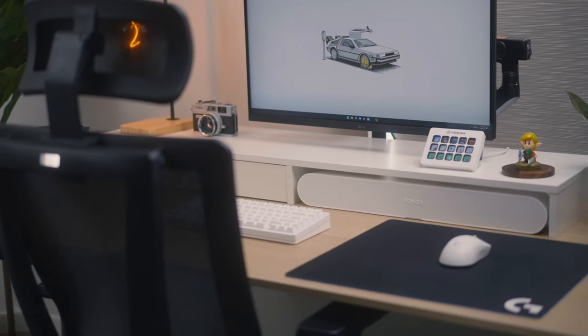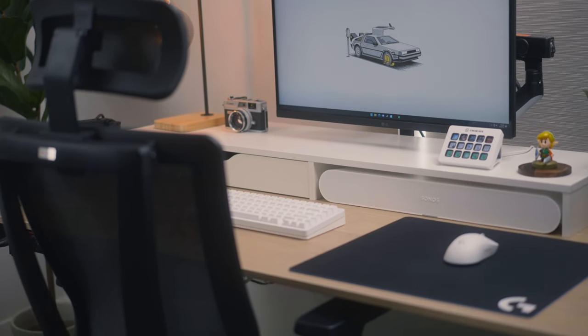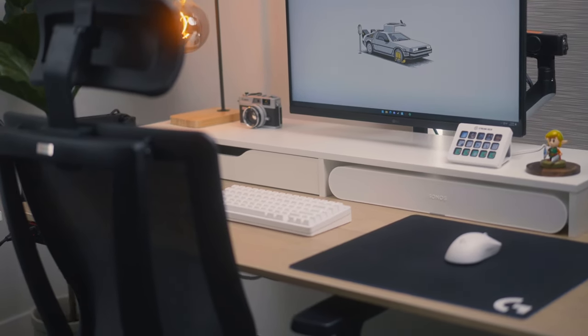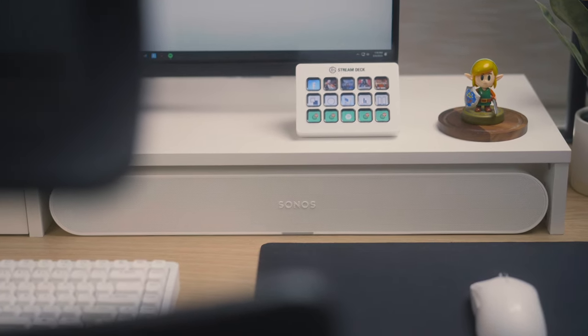Underneath the monitor I have this modded Ekby Alex shelf unit from IKEA. I removed one of the drawers and left the backing off so I could run cables through and fit in this Sonos Ray soundbar. The reason I picked up the Sonos Ray is because it fits within this shelving unit and looked super nice in the setup, but I have been pretty impressed with the sound that it delivers.